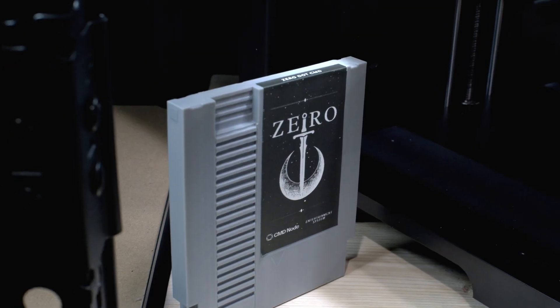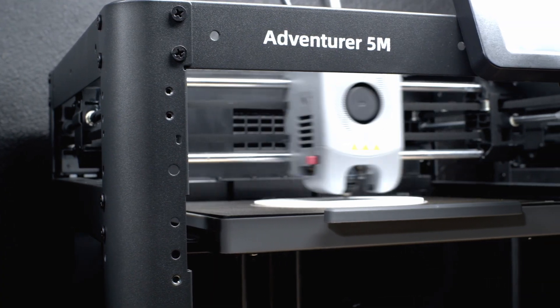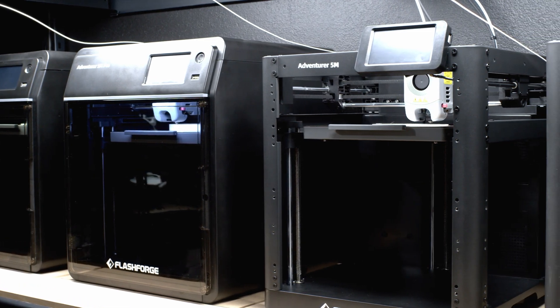What happens when we take a hobby like 3D printing and put it in the hands of people who would rather be working for themselves? People all over the world are doing exactly this, but before you get started in 3D manufacturing, we need to decide what are the best tools for the job. There's a fine line between a hobby and an investment, and to be on the right side, we need to find reliable hardware with affordable scalability. Let's take a look at the Adventure 5M series from Flashforge and see how it stacks up.